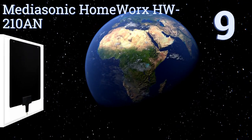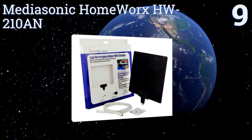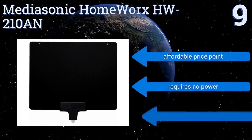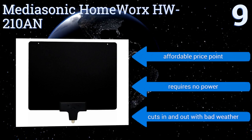Starting off our list at number nine, the MediaSonic HomeWorx HW210AN features a reversible design with black on one side and white on the other for a switchable look that best matches your decor. The adhesive velcro strips are low quality though and don't stick well. It is affordably priced and requires no power, but it cuts in and out with bad weather.